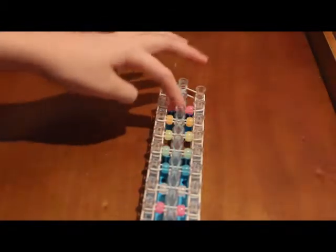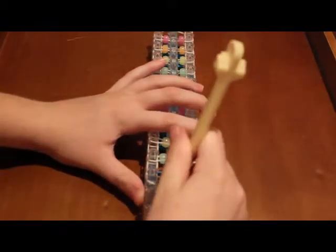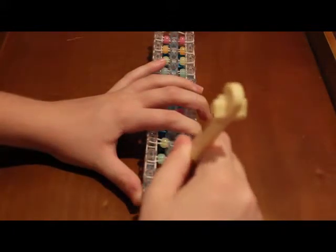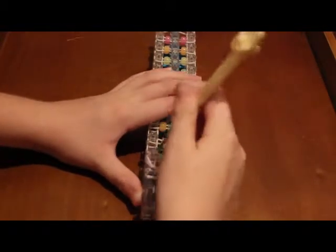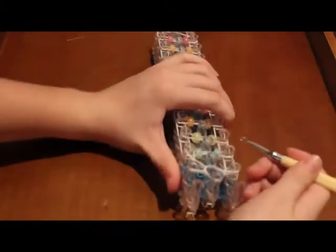Once you have the center looped, go back to the beginning and hook up your border bands. Go in, push back your capping band, grab the top band, hook it to the left, go into the capping band, grab the last band and hook it to the right. Then hook up each one of the sides — take the band out and put it on the peg in front of it.